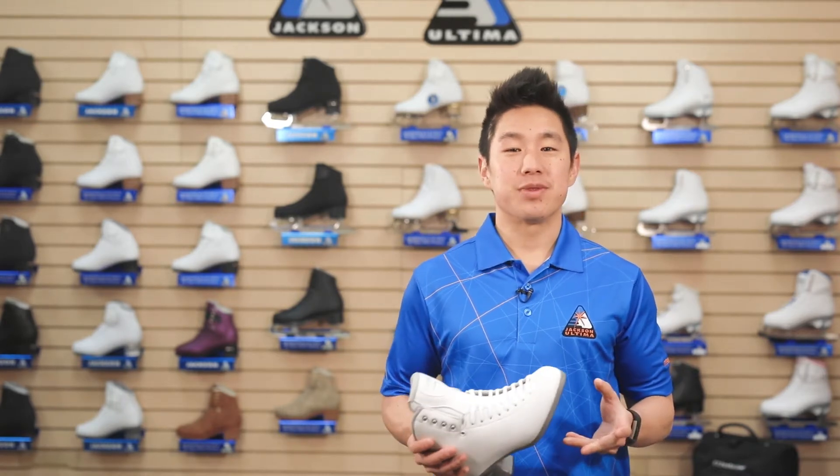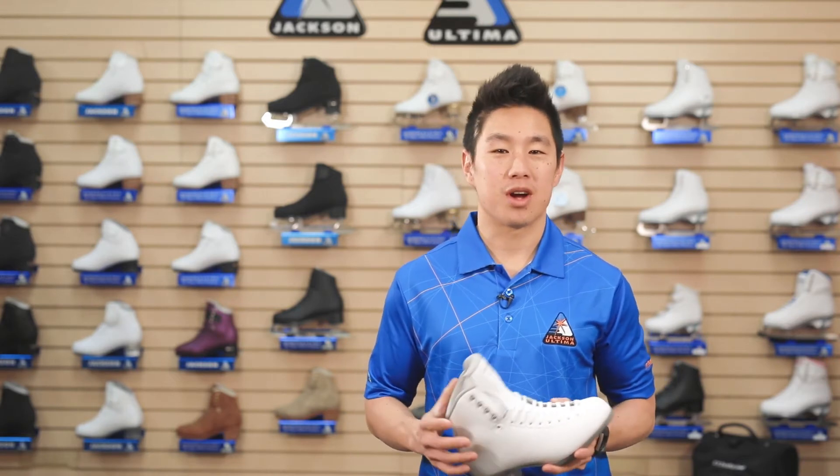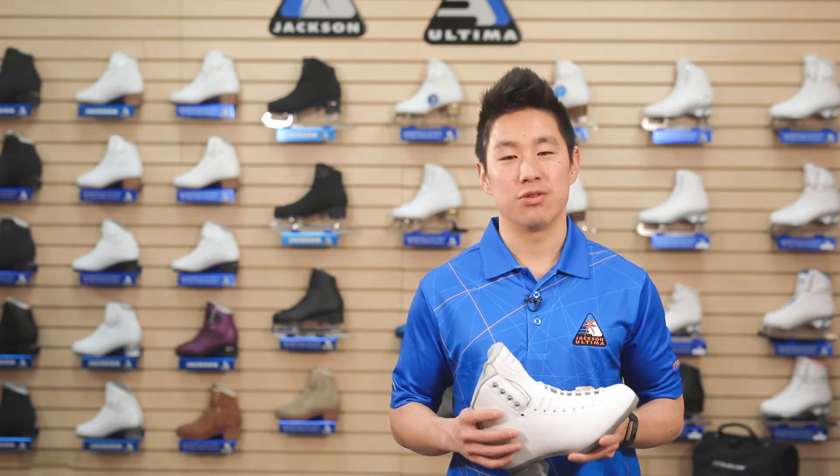Instant custom is achievable in the L, freestyle, debut, premier, and elite series boots. Our proprietary heat formable material allows your skate tech to customize your boot for you in minutes.